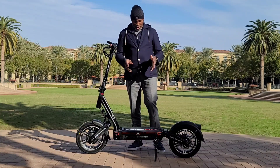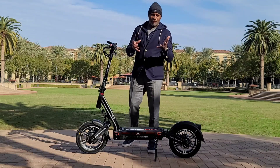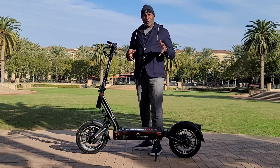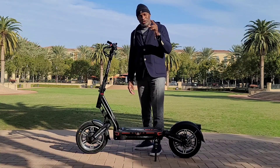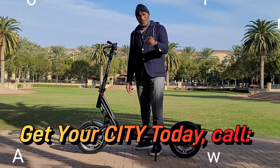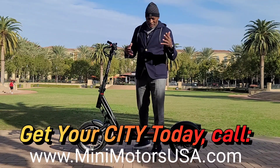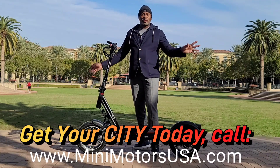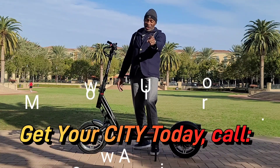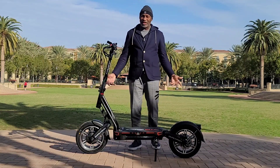But this thing is a game changer. If I were you, I'd be trying to check in somewhere to get one. Mini Motors USA has them in stock right now — jump on it while supplies last. Talk to John Cooper, tell them Old Man Dan sent you, they'll roll out the red carpet. Check this scooter out — isn't it a beauty?